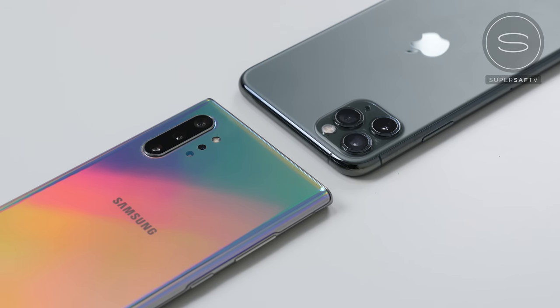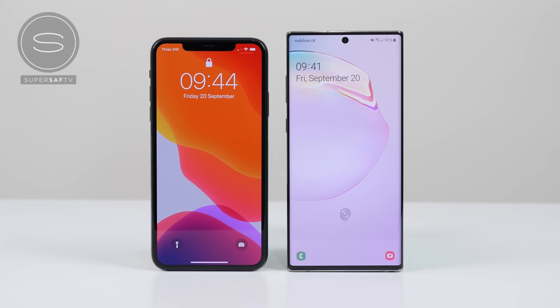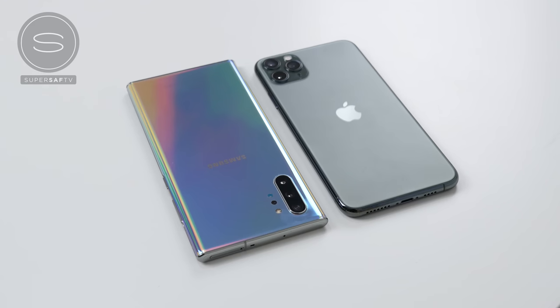Before we move on to images, a quick reminder — be sure to subscribe and hit that bell icon so you won't miss any future SuperSaf style coverage. Now looking at what we're working with here, we've got a very similar triple camera setup on both devices: a primary, a telephoto giving you two times optical zoom, and an ultrawide. The Note does have an additional depth sensor, and for the ultrawide camera the Note has a higher resolution, but for the front-facing cameras the iPhone has a higher resolution. All images have been taken on automatic — I haven't tweaked any settings, to keep things as fair as possible.